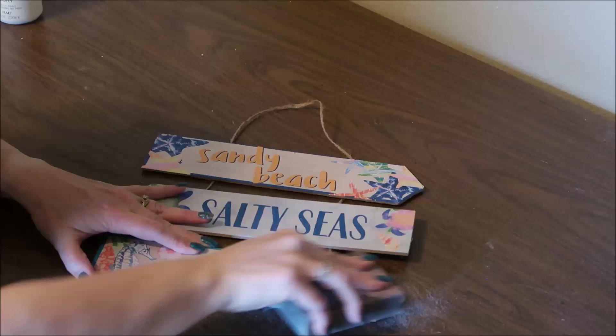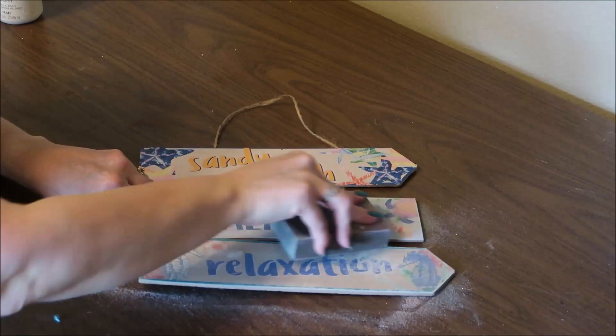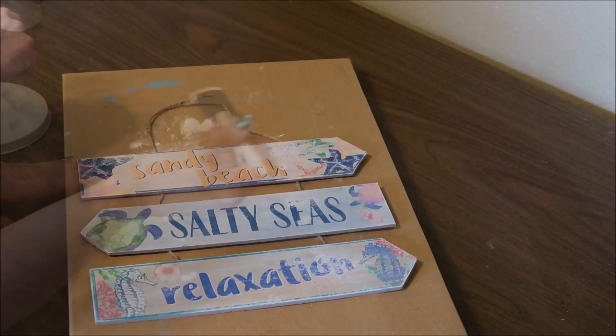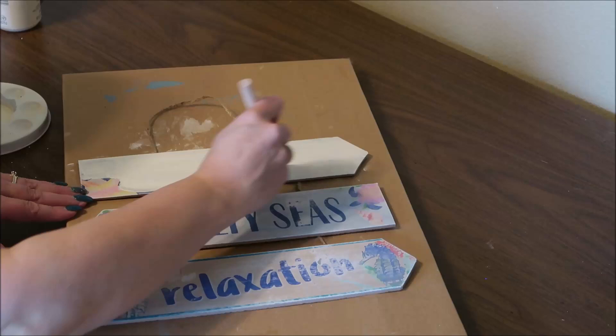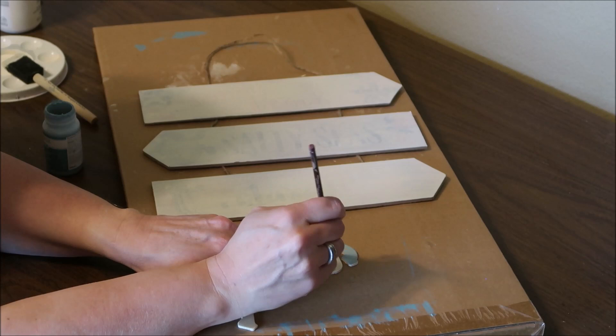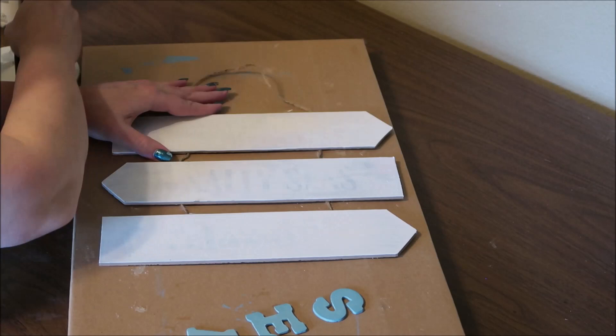Next I'm going to take my sanding block and sand the front of this sign. It had a kind of glittery sandy finish on it, so I'm sanding that off and getting it nice and smooth for painting. I'm using my ivory chalk paint from Waverly — this is my favorite, I use it all the time — and I'm going to put a couple of coats on the signs to make sure the words are completely covered. While the first coat dries, I'm going to paint the letters S, E, A using the agave chalk paint. Then while the letters dry, I'll put on the second coat of paint on my sign.